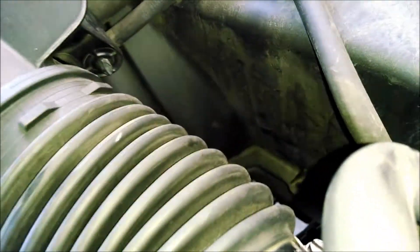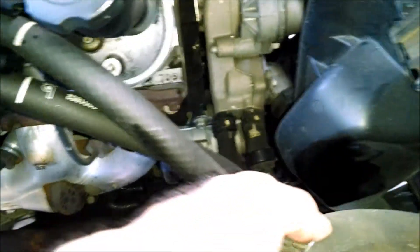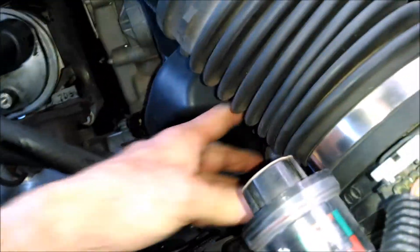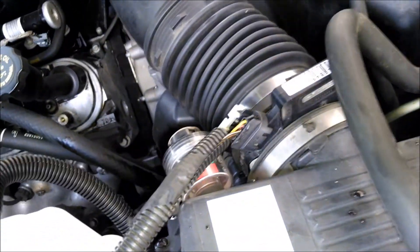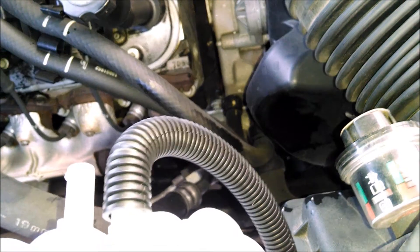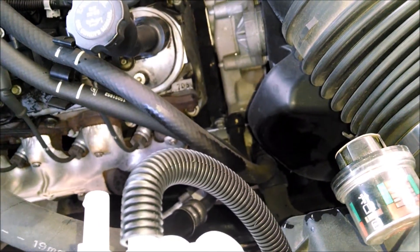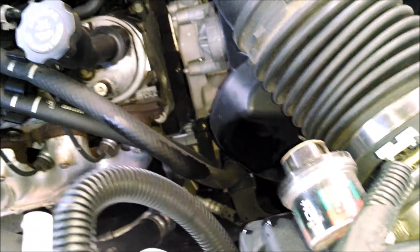The other one goes down to the lower part of the radiator — same philosophy. It's a truck, so everything's right out there in the open, easy to get at. I'll reuse that hose, and then if it ever leaks, I'll replace it when it leaks. Otherwise I might get another 50,000 miles out of it.